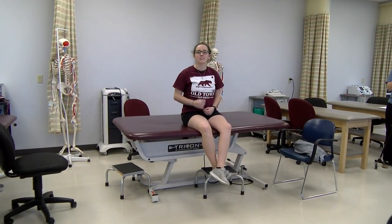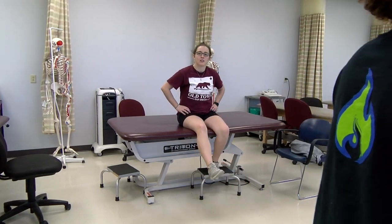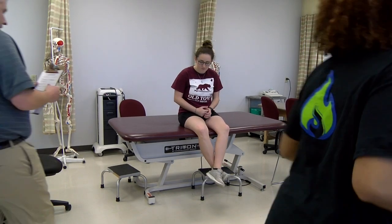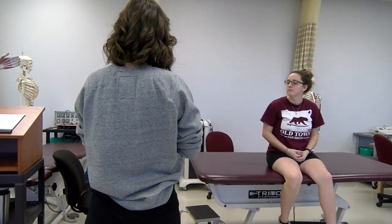We're going to measure the range of motion of your cervical extension. Show me your landmark motion, and let's go to the skeleton. Show me your landmarks from measuring.